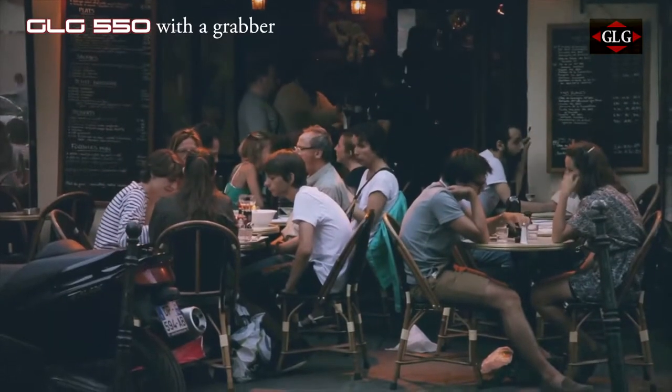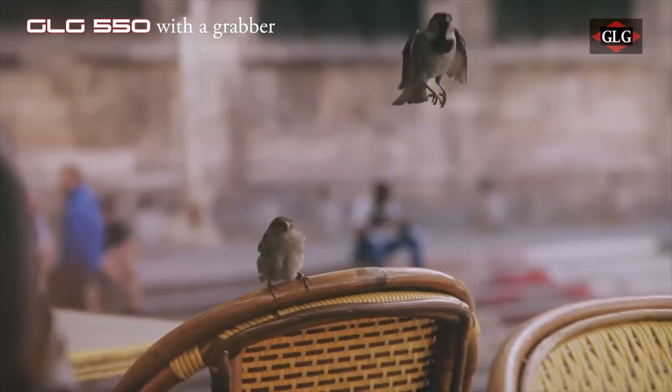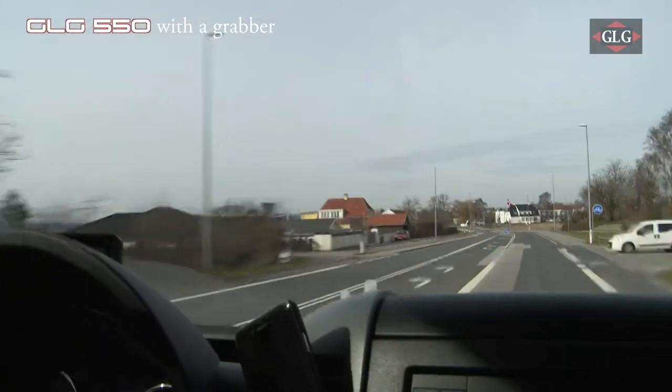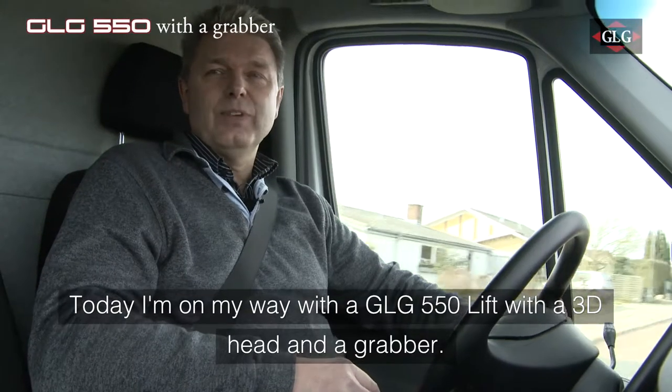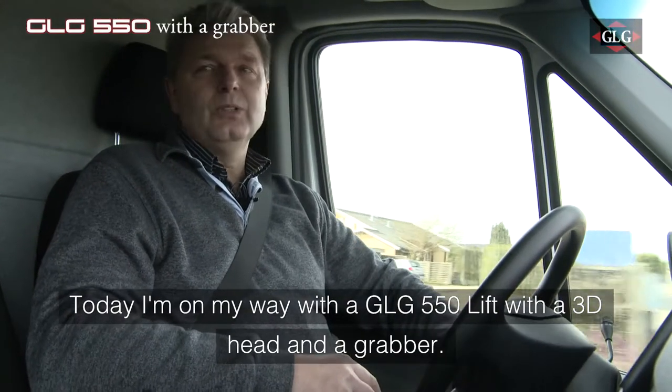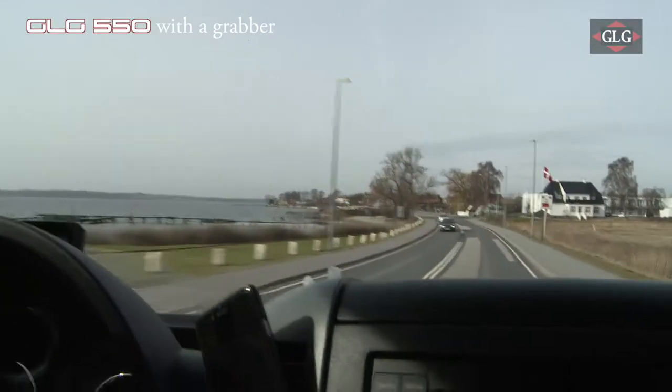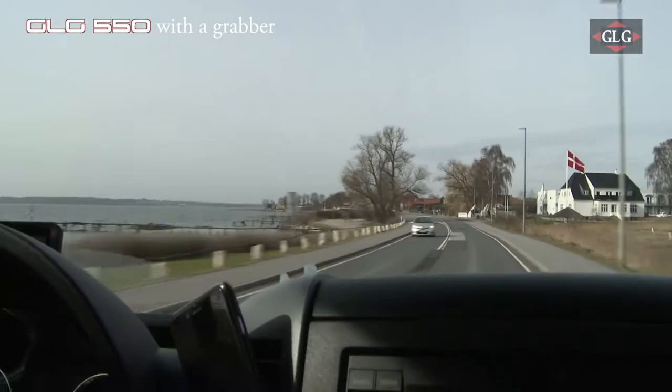Sales manager Kurt Nielsen is on his way to Paris. In the back he is carrying the first of a series of brand new lifts to one of France's biggest tool rental companies, Kilo2. But first he makes a stop at a small contractors in Denmark.